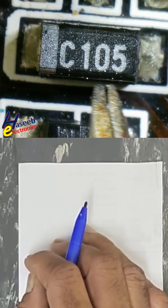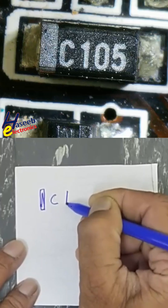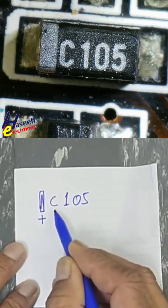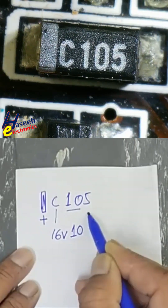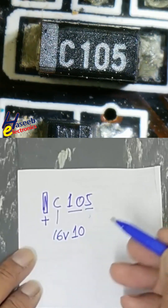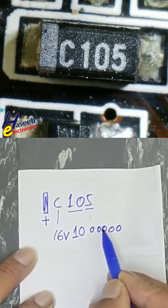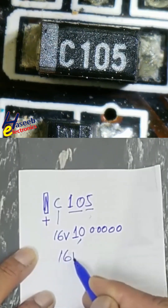This component marking is C105. The bar side and ribbon marking indicate the positive terminal, or anode. The marking C16 volt — reading the number of zeros: five zeros, that is 10 raised to the power 5, giving the capacitance value.